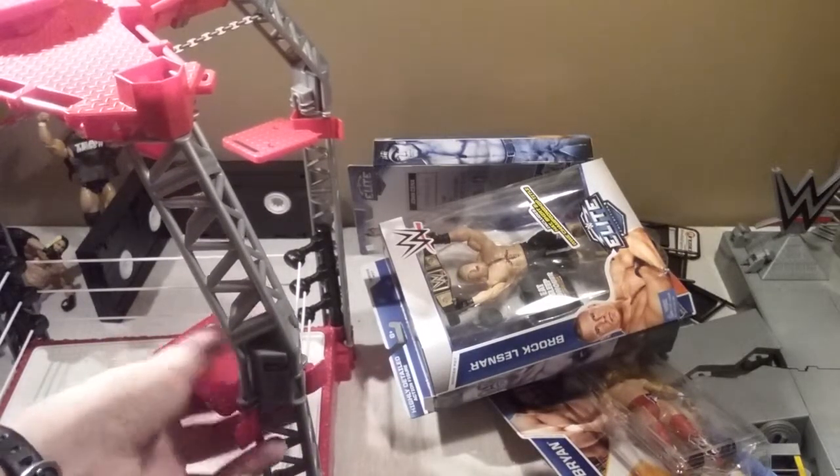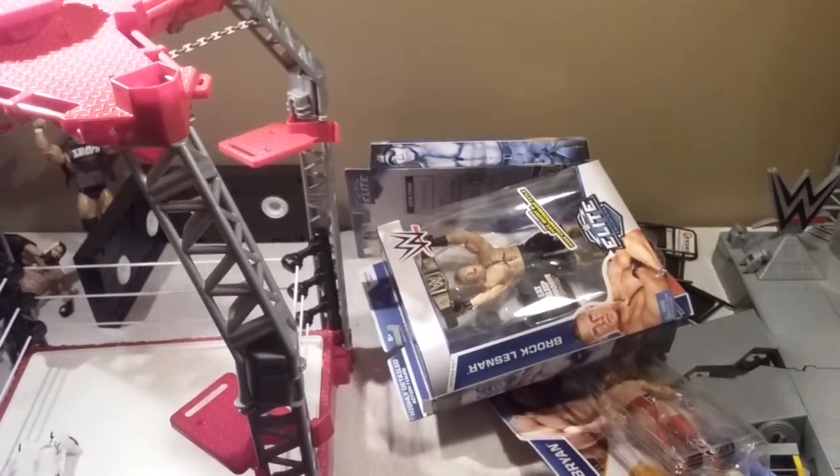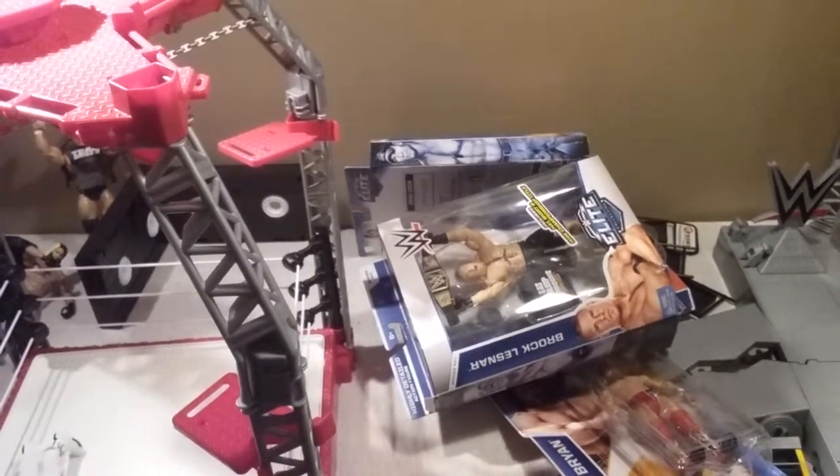Look out for reviews on these guys. And that is my unboxing. I'll see you next time. Bye.